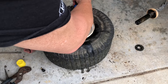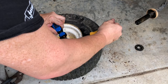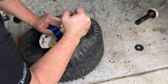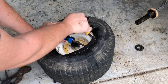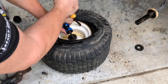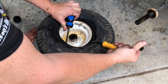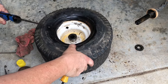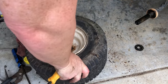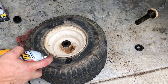Now we need to work this tire up over the rim. Just keep working it on the rim until you get it off. We're going to break the bead on this side and get it to come loose so we can pull the tire off the wheel.